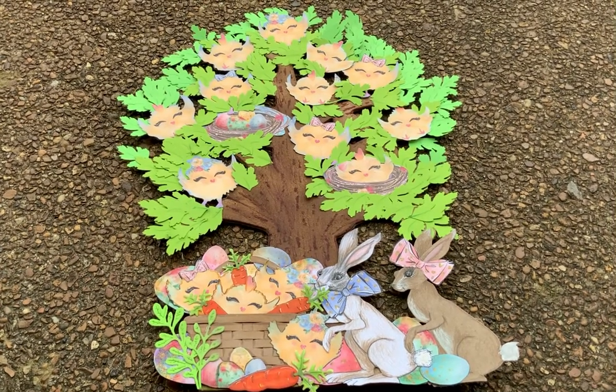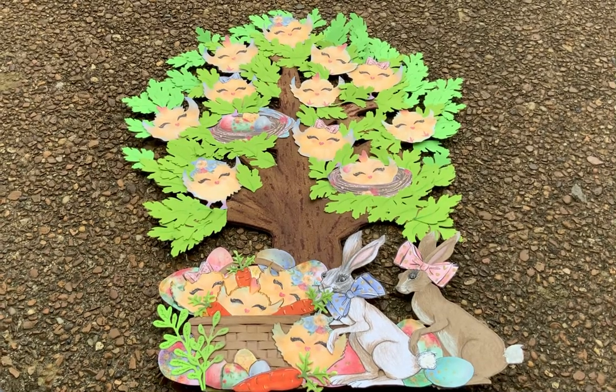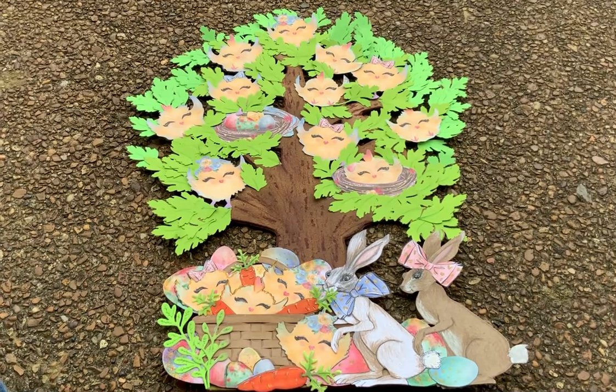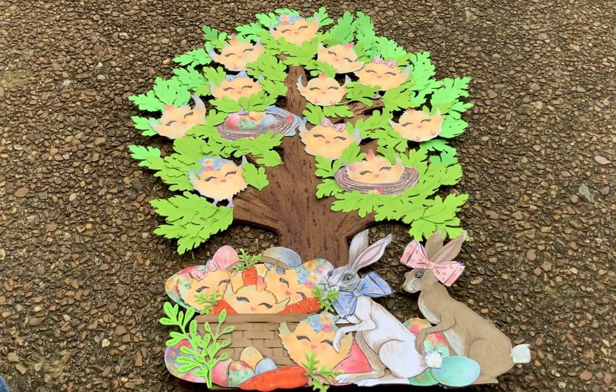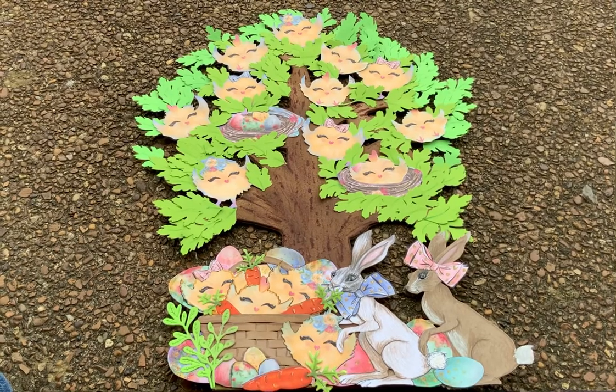I took this tree that Leslie gave me from the Dollar Tree — it was one of those that had hearts on it — and I peeled the whole front of it off, painted it, and cut out a zillion leaves. I had this paper collection from Creme Phila, somewhere on Etsy.